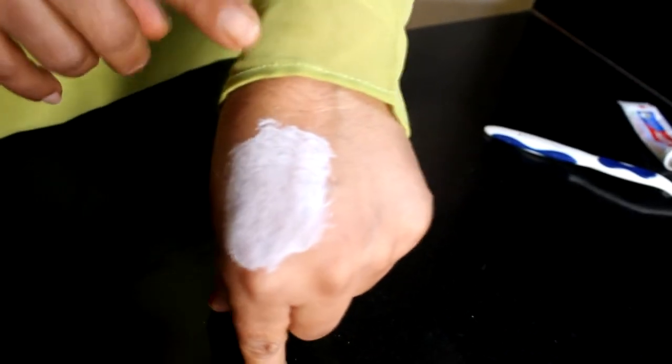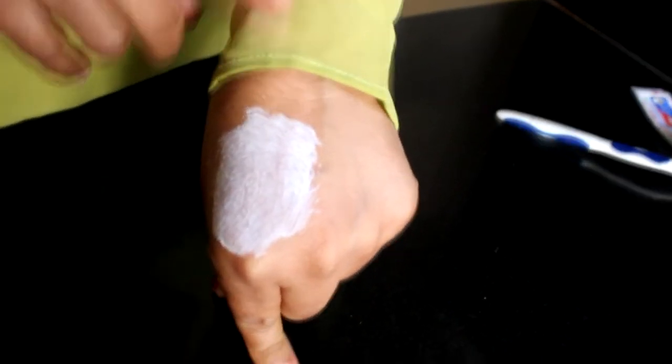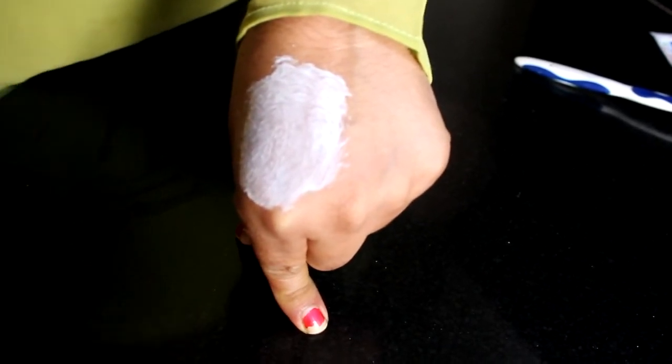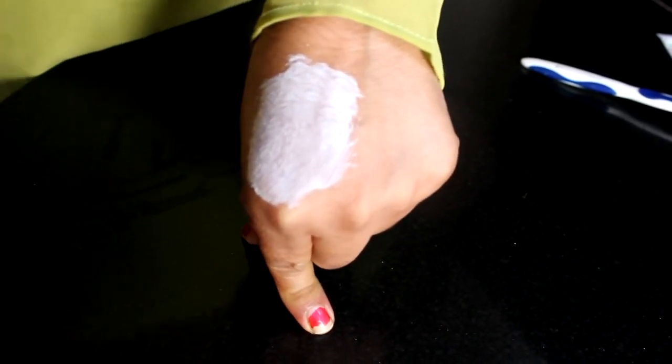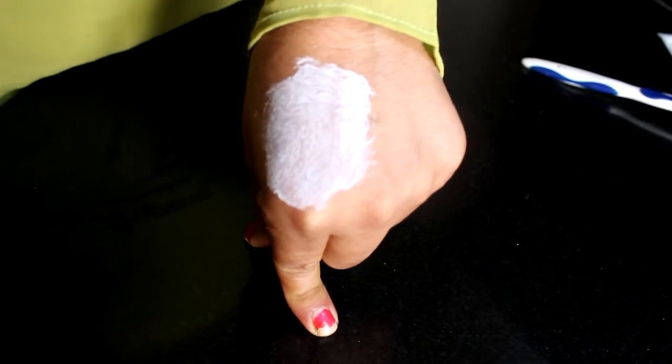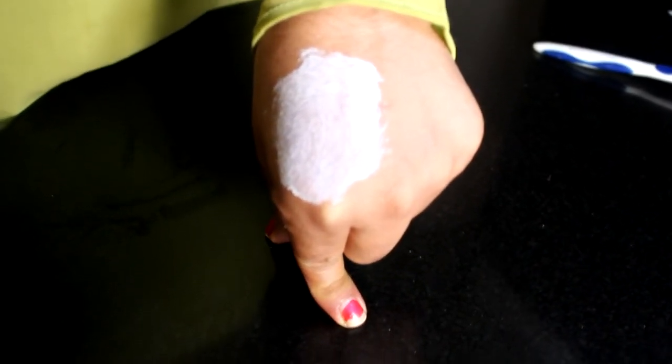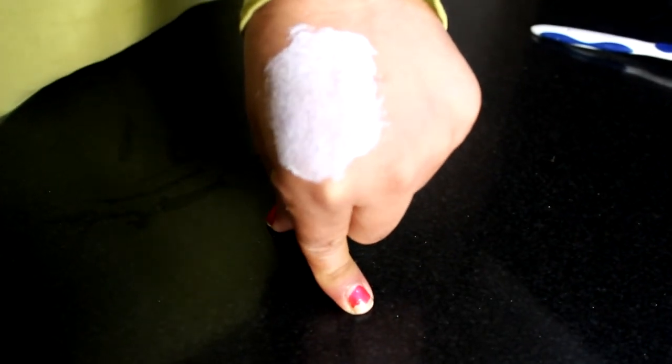I hope you will like this remedy. It is not difficult — it is very easy. Colgate is used in every house, and if not, it will be easily available. If you want, you can also add salt to the Colgate. Your complexion will also improve, and your blackheads and whiteheads will be removed.